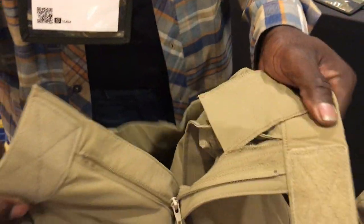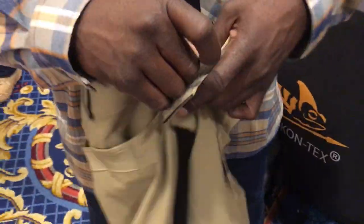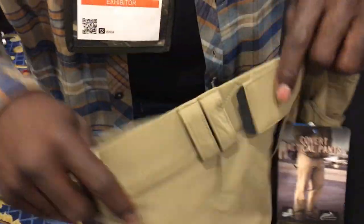These are out and available right now. They have a velcro front so you can adjust it for your concealed carry, and you can bring it down if you don't have your concealed carry on you — so you're not having to buy two pairs of pants.